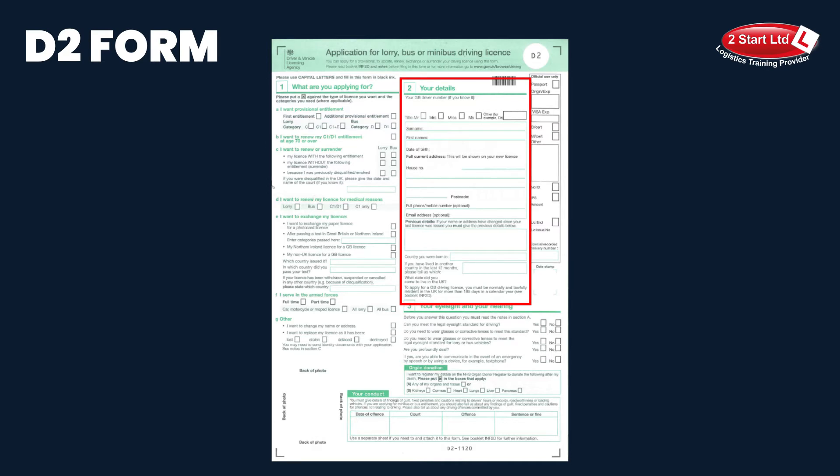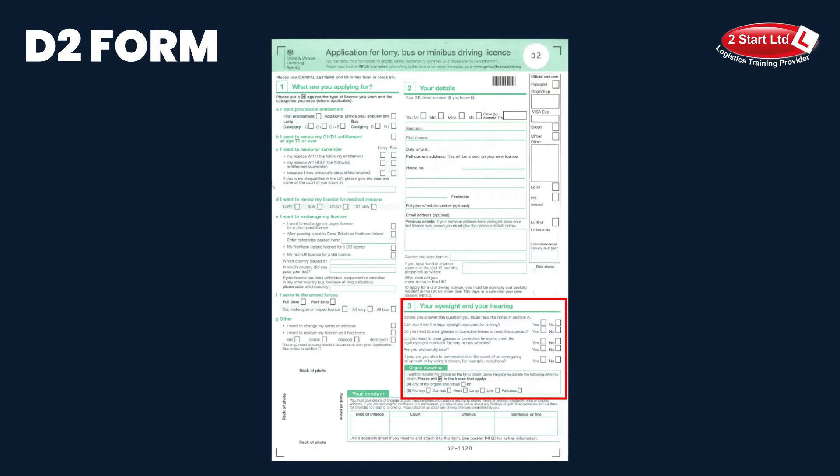Your details — we will entrust you to complete the 'your details' part of this form. Number three, your eyesight and hearing: just a number of questions here. You would have had an eyesight test during your medical. The first question — can you meet the legal eyesight standard for driving? That's generally going to be a yes answer, so please put an X in there. The next two questions ask whether you need to wear glasses or lenses to meet the driving test standard. There is also a question asking if you are deaf.